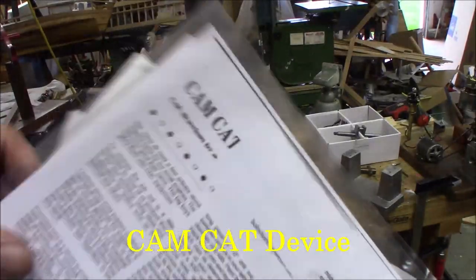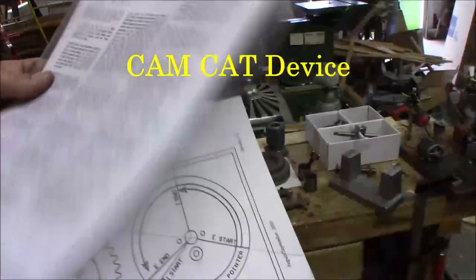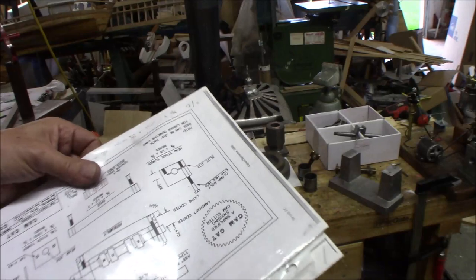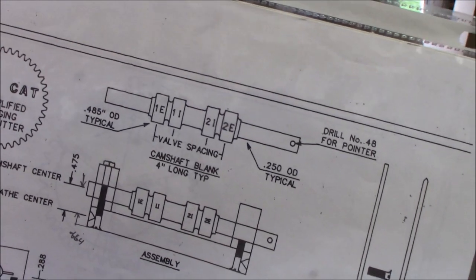Here's the article by Bob Shores, August-September 2000, Strictly IC Magazine. It gets into a little bit of theory, very little, but basically it's an offset turning device. And in the article, he creates a cam for a two-cylinder two-stroke.